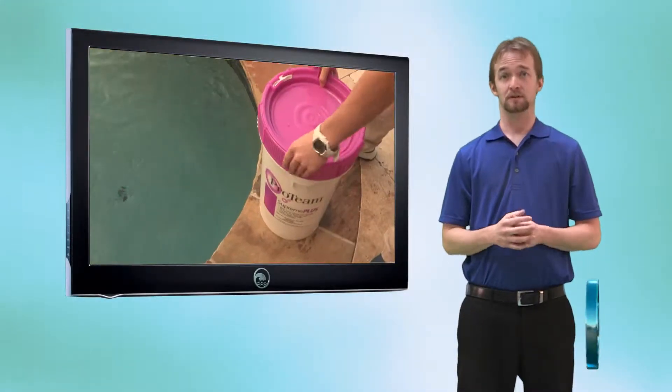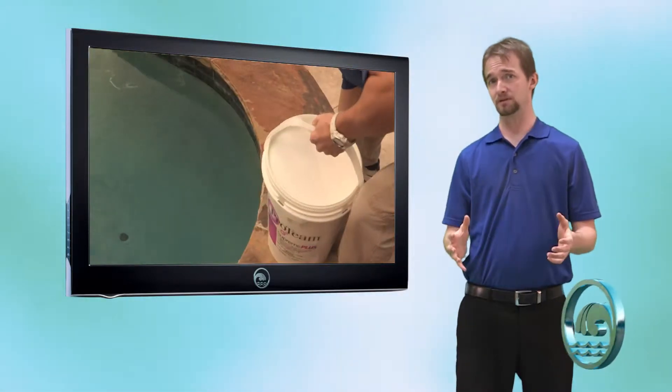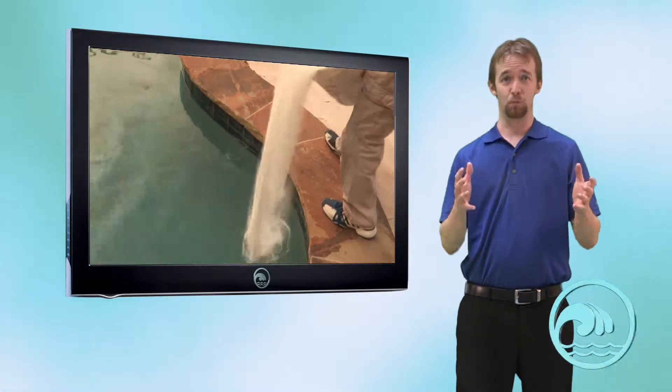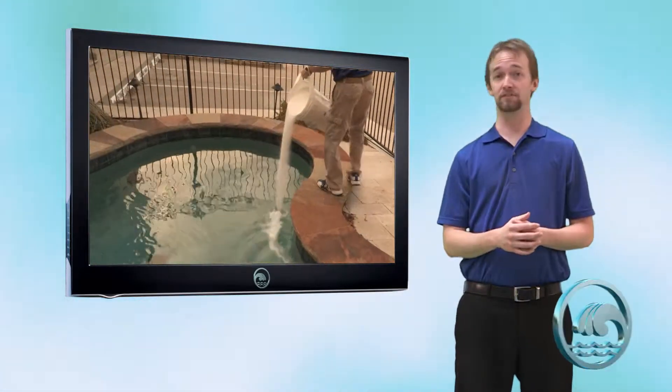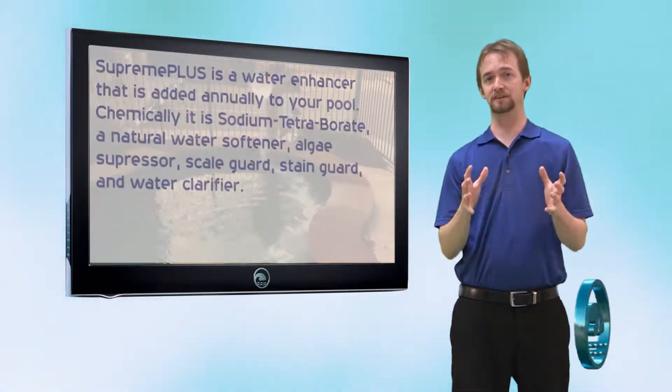Sodium Tetraborate is a chemical that we sell called Supreme Plus, and this is some good news for you. Supreme Plus is a water enhancer and an annual additive. You only have to do it once a year, and what it's going to do is physically cripple algae.